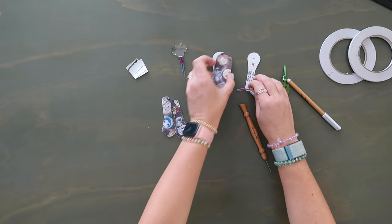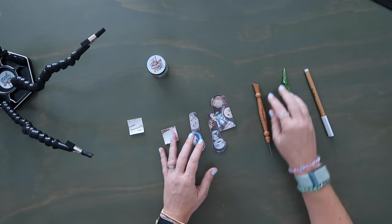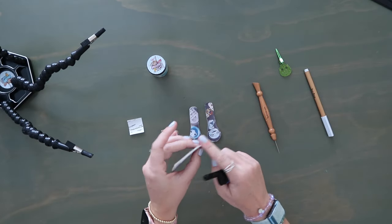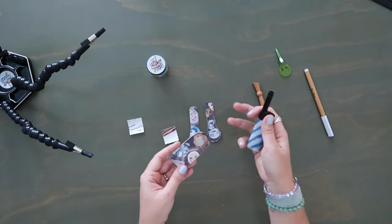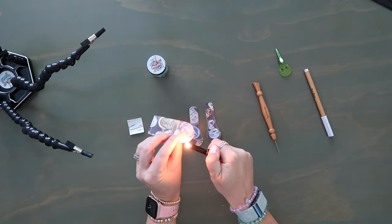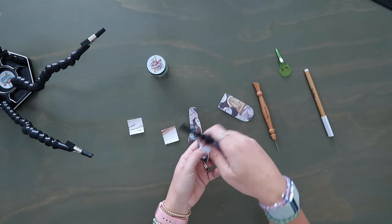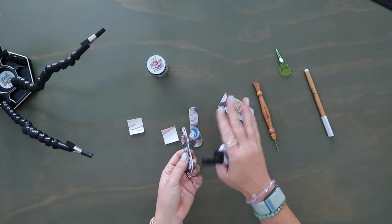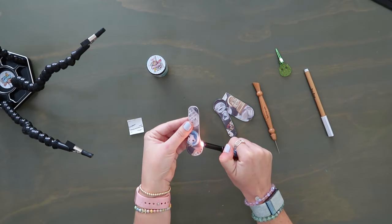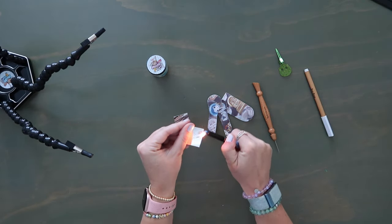Now we have our two D-ring connectors ready, our flap, and our exterior zipper tabs. If you're going to edge coat, now is the time. Before edge coating vinyl, grab a lighter and carefully melt away any fuzzies on the edges — if you hold it too long you may get soot marks, but rubbing alcohol on a towel will remove those. Do this for the flap, two D-ring connectors, and just one edge of each zipper tab. Edge coating is completely optional.